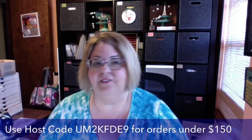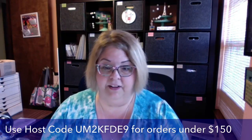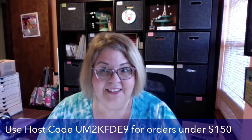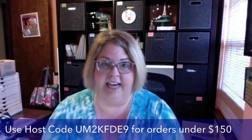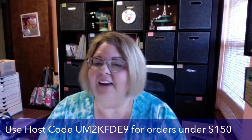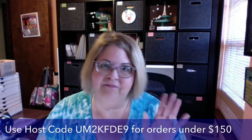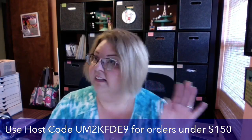If you have any special requests, just put them in the comments. If you'd like me to create with certain products, a certain project, a 3D item — if I can help, I would love to work it into these regular videos. My screen is freezing right now so it's being a little wacky, but I'm just trying not to look at it.